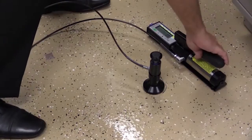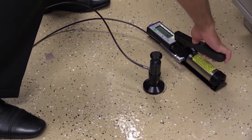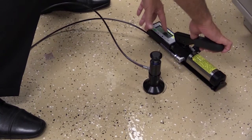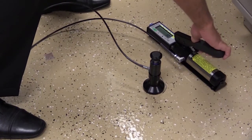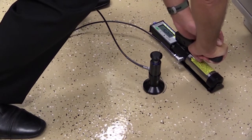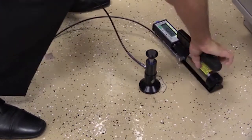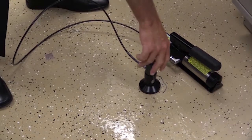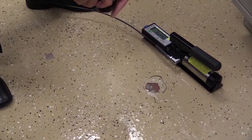Begin to pump until it catches hold of the pull stub, and it will monitor the rate of pull up here along the top. You don't want to exceed 150 PSI per second. The pull-off result is 525 PSI — then rate the location of the break.